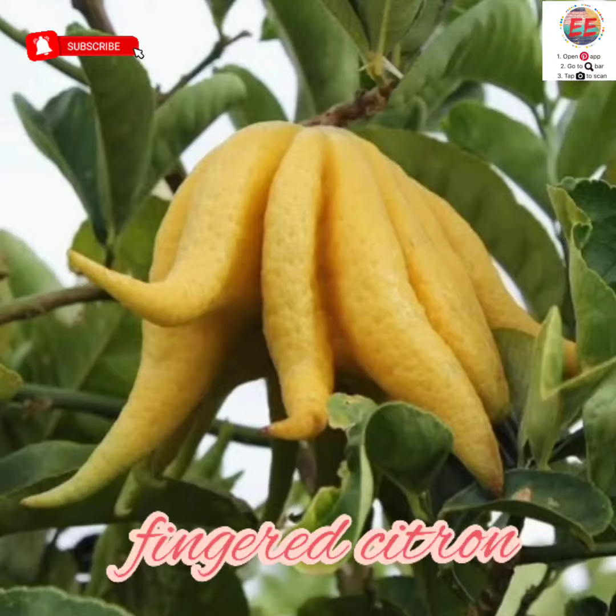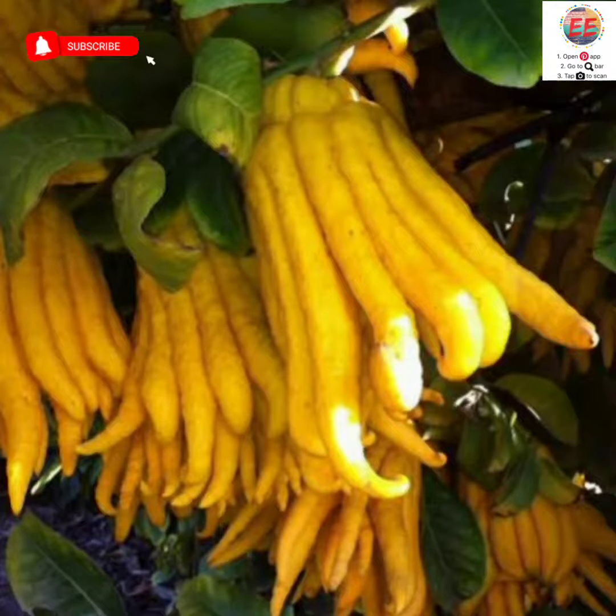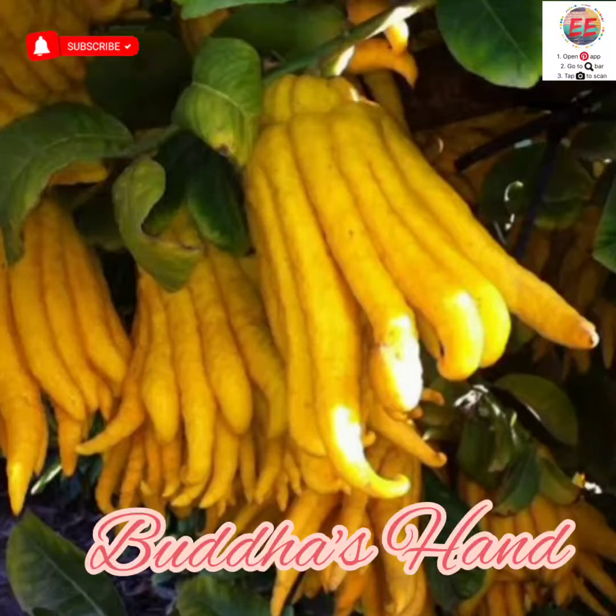Look at the fruit. Does it look like it's having some fingers, or representations of something really holy? Try guessing if you can get the name. We call it the Buddha's hand, as rightly you can see.